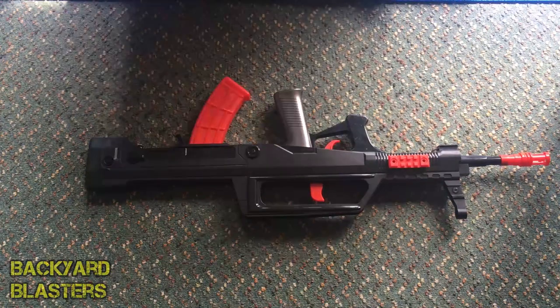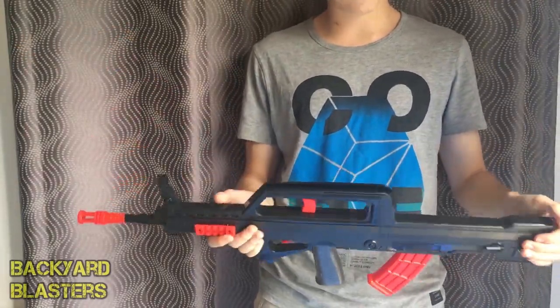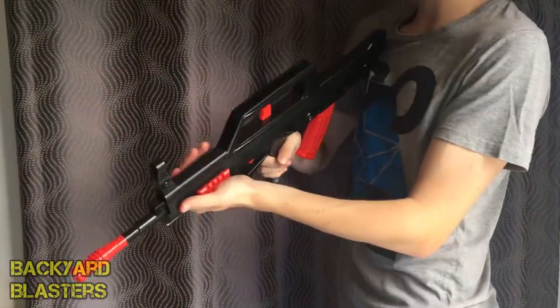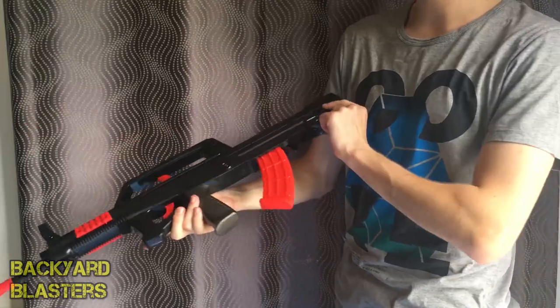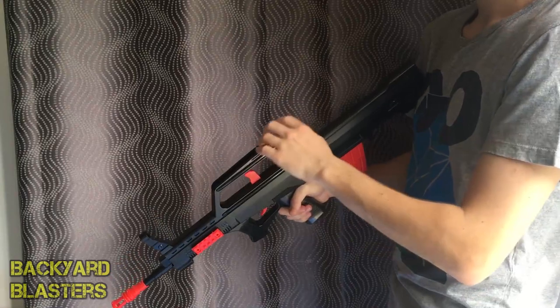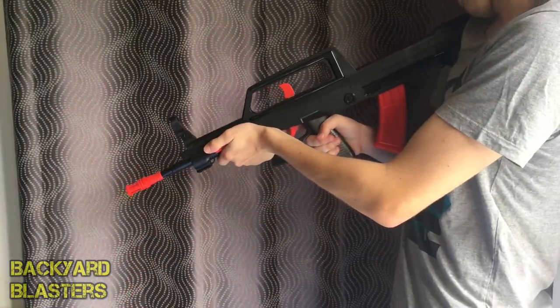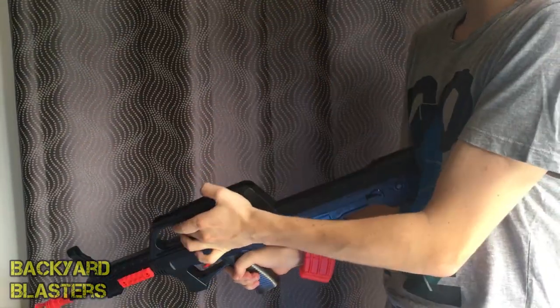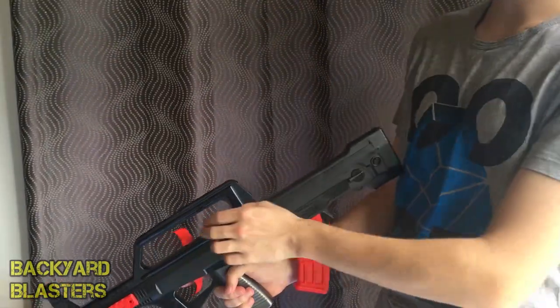We'll show you how it works now. Here's a look at the blaster — shouldered. It is comfortable to shoulder, and this is a one-to-one scale. There's the front iron sight — if you line that up through there. Pull that back — it's a bit of a hard prime.